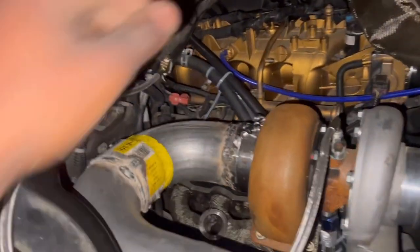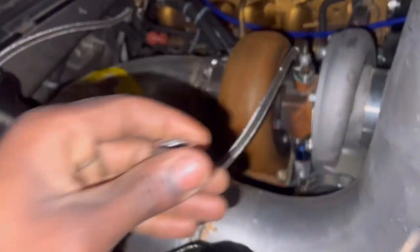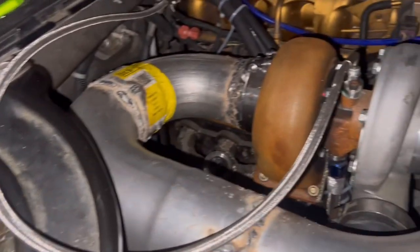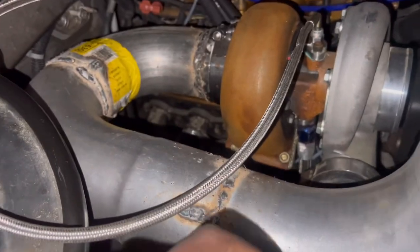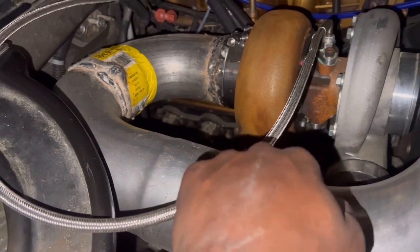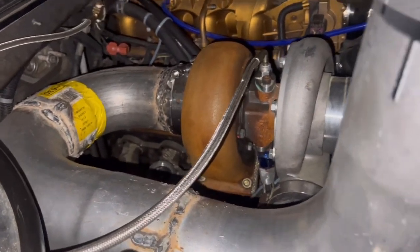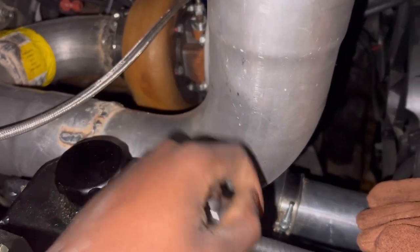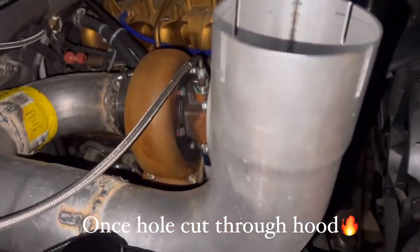Okay guys, we're mounting up the turbo. I'm finna mount my O2 bung about 24 inches away from the turbo, which will be about here in this area. You should be able to shave this down to the appropriate size, and then that should be it.